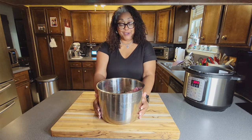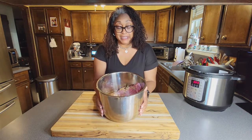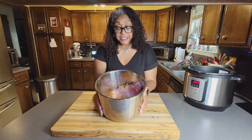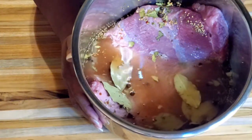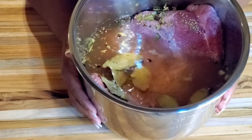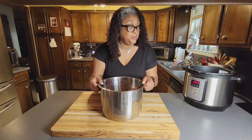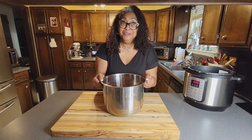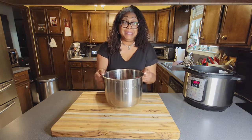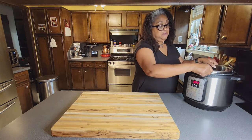Between braising, stovetop, and slow cooker, we are going to use the Instant Pot. We have our brisket in the liner that's going into the Instant Pot with all the spices — and it smells so good. This is so simple. If you don't have an Instant Pot, get one, save yourself some time, and drop the liner in.